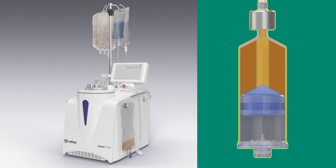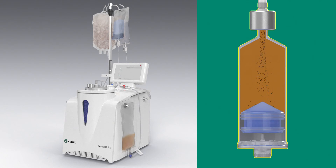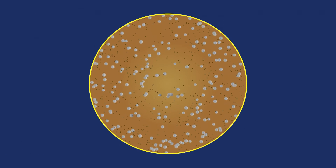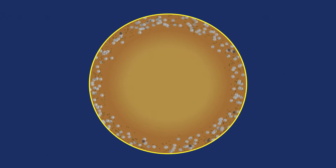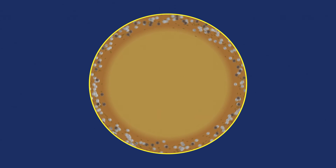After concentrating the cells inside the separation chamber and washing, the system adds the viral vector solution to the cells. You can tailor key parameters like G-Force and spinoculation time to optimize transduction efficiency.